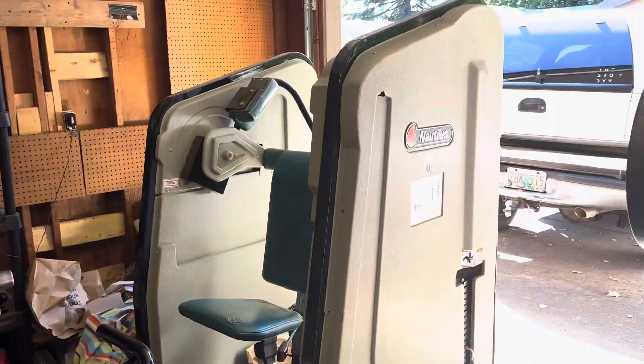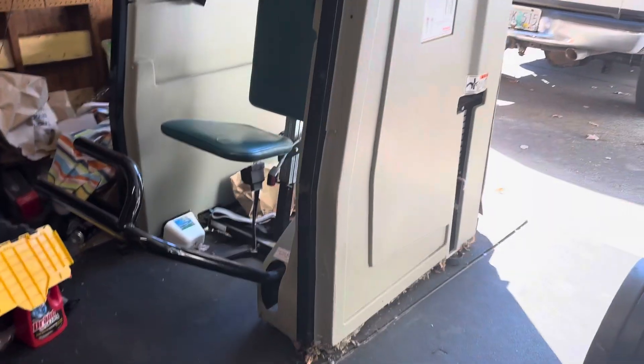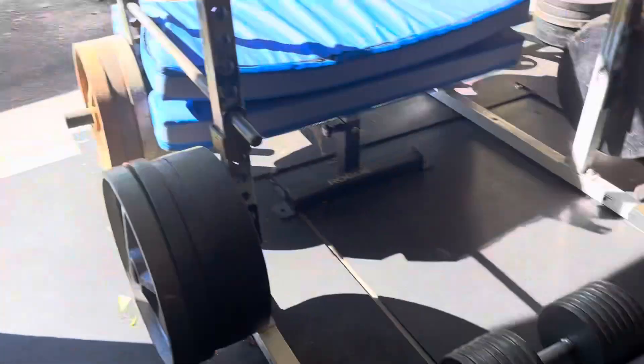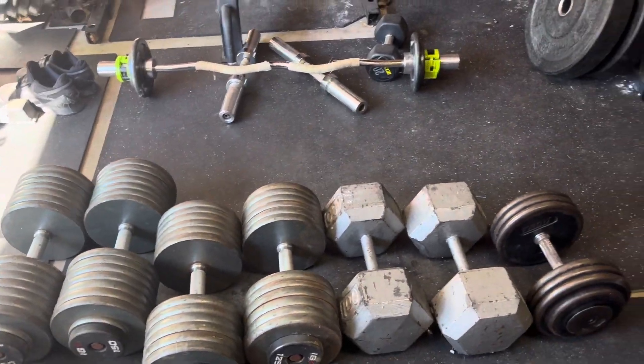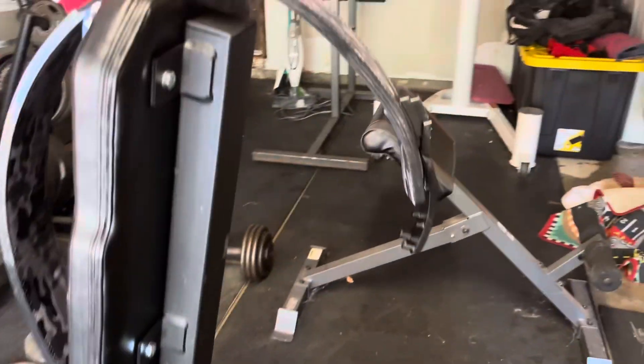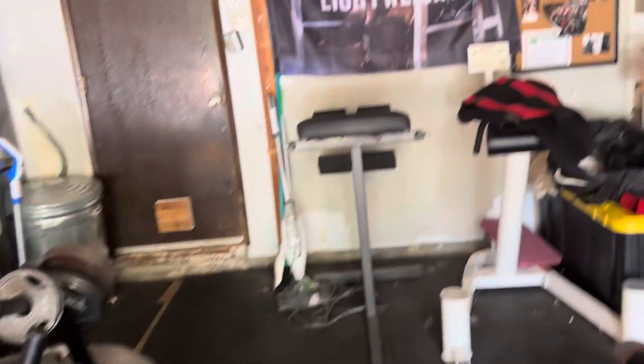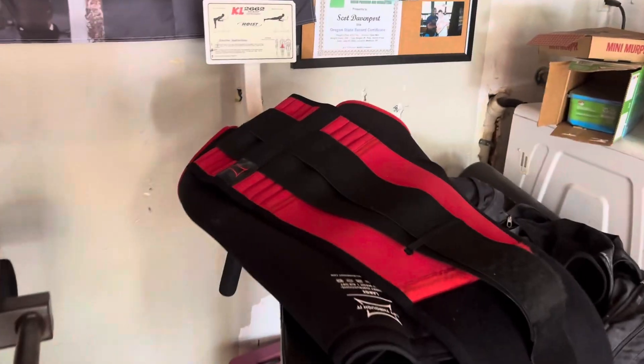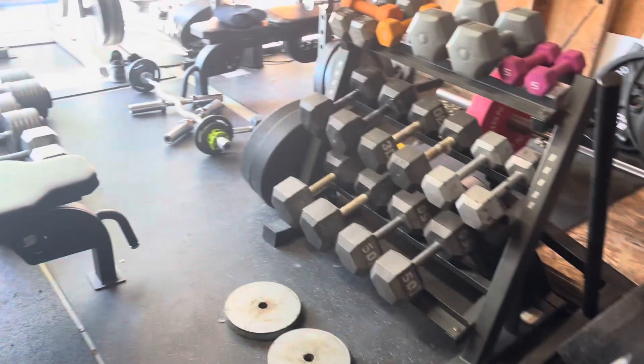This machine is a lat pullover machine — I don't know if you've ever seen one of these, but it's the best machine in the world. Lat pullover. Then I do shrugs with the dumbbells. Then these are back machines — this is a glute ham raise machine. Glute hamstring, hyper extensions. I forgot to put the reverse hyper in my workout, which I have right here. Maybe I'll do those on my off day.